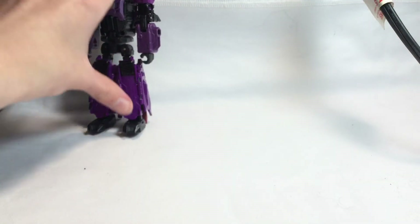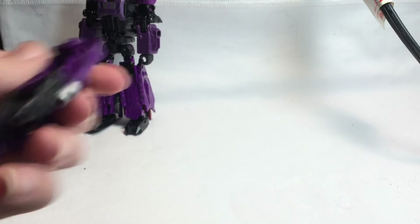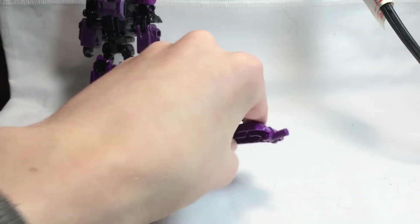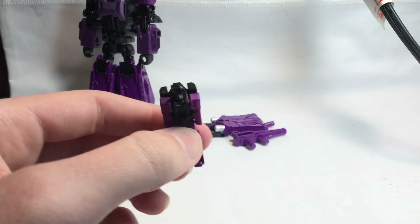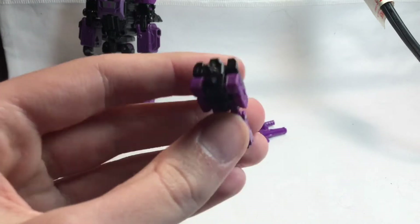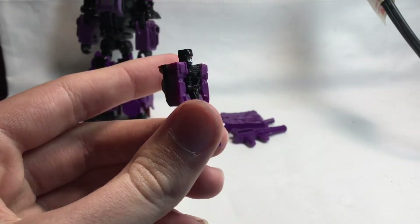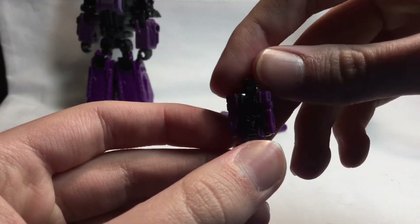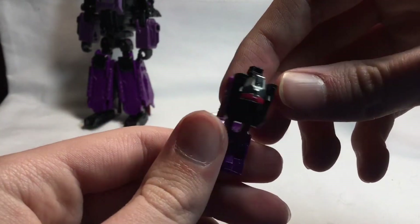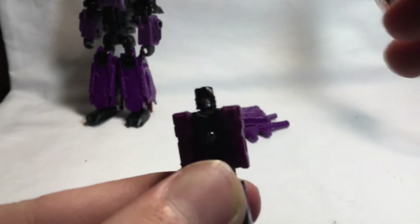He doesn't like to stand very well during transformation. As for accessories, he has three accessories. Here are his weapons — we'll get to those later — but the main focus I want to show you is Vorath, the tiny mini-con that he comes with. He's very tiny, but he's pretty tiny.